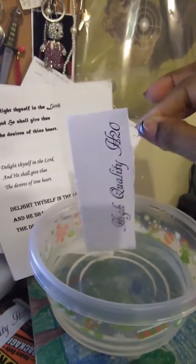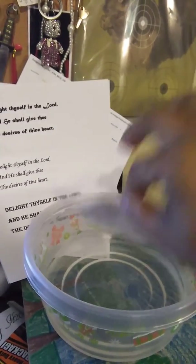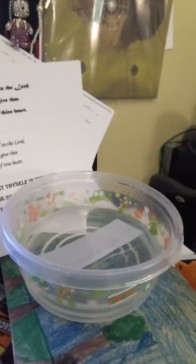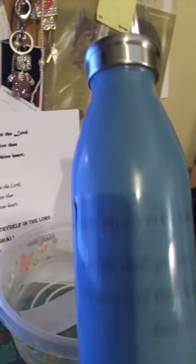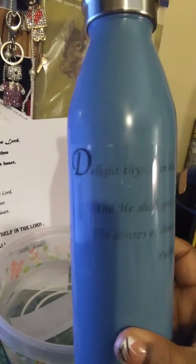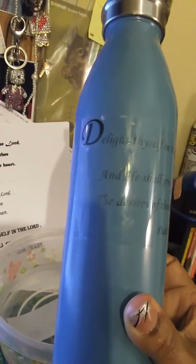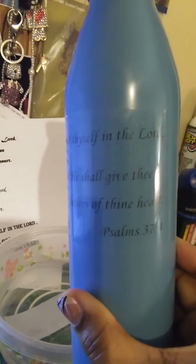Then stick it to wherever you want — it could be a container or a clear container, of course. My first one I did, running out of ink, but if you can see, I printed that label using this method. Mine has a little bubbles in it because I touched the tape too much, but this ought to be something fun for you to try.